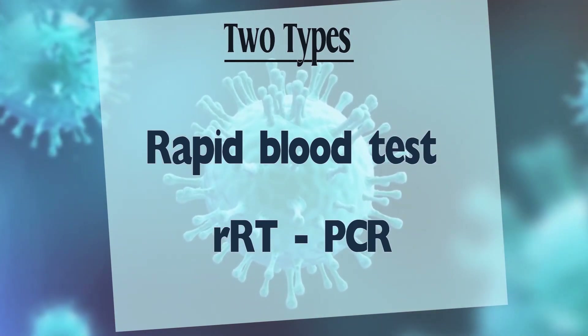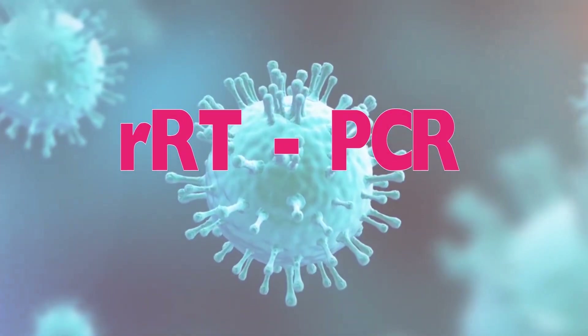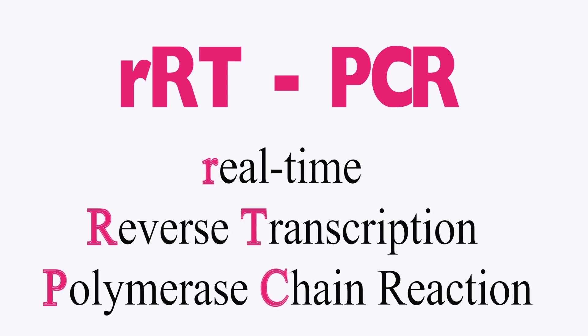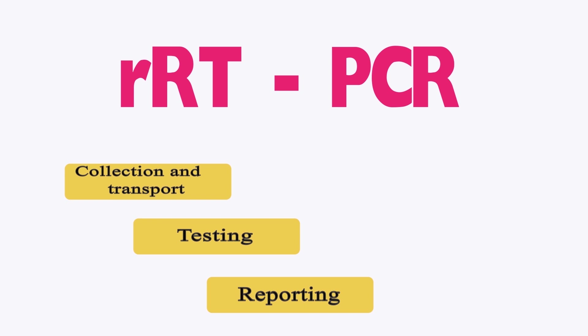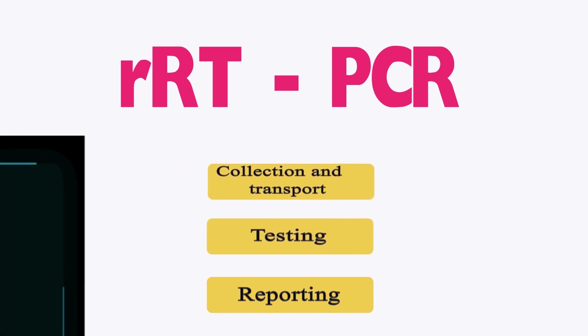The two methods are rapid blood test and RRT-PCR. Today we are going to focus on RRT-PCR — real-time reverse transcription polymerase chain reaction. There are three main phases in this test: sample collection and transport, testing, and reporting.